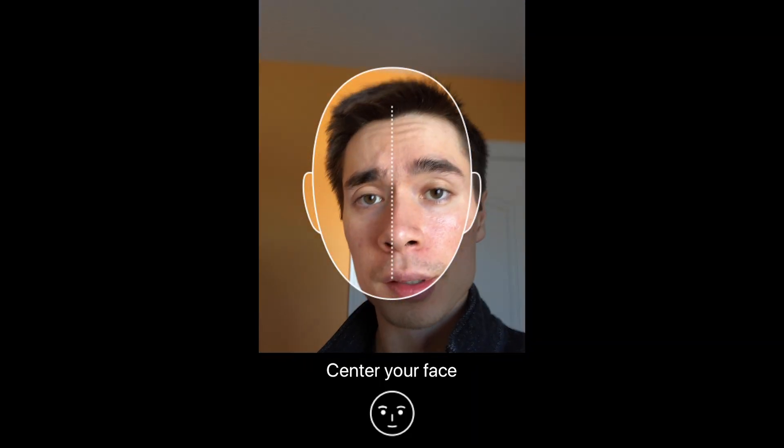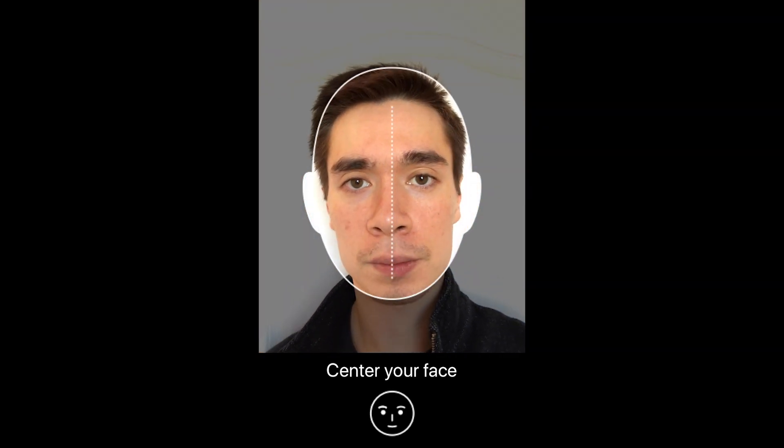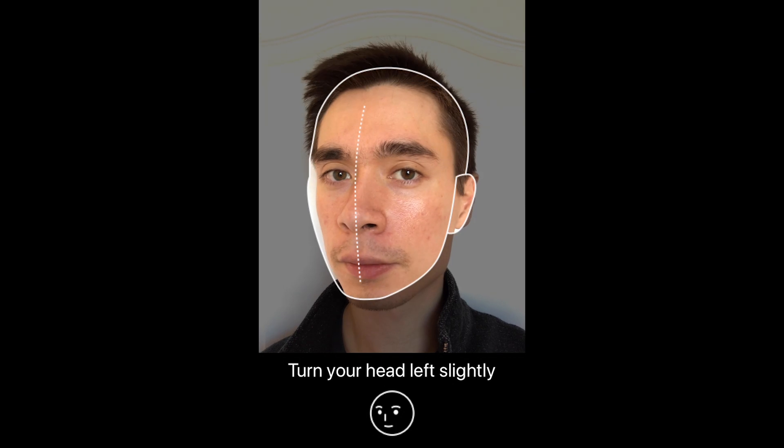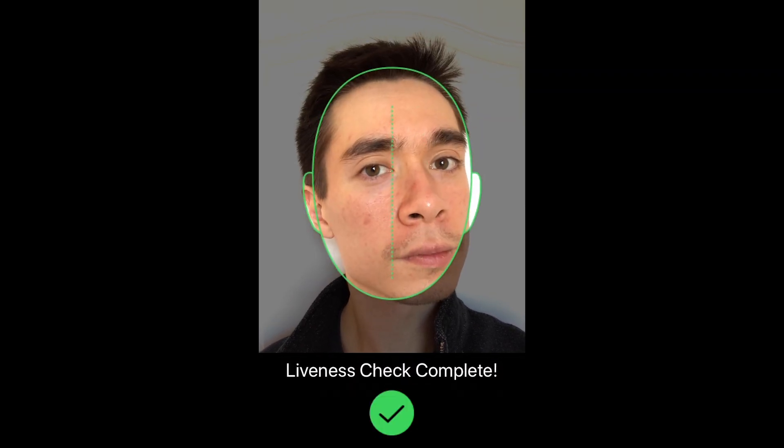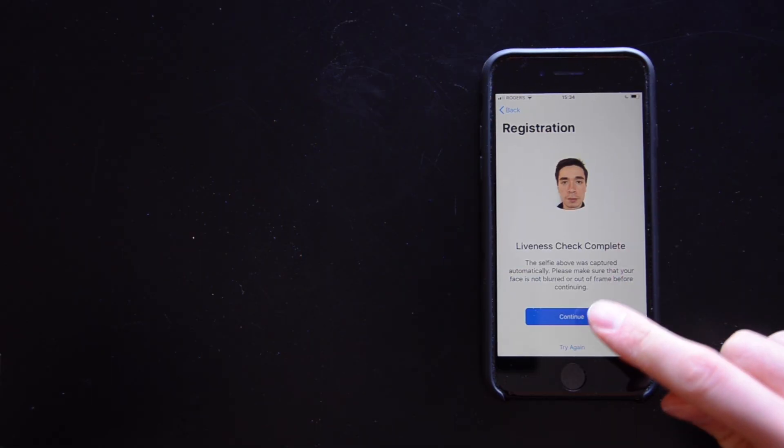In front of a plain background, follow the in-app instructions, take a selfie, and a license check. Make sure your face isn't blurred or out of frame and continue.